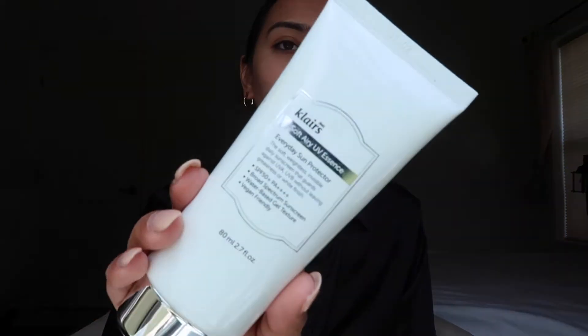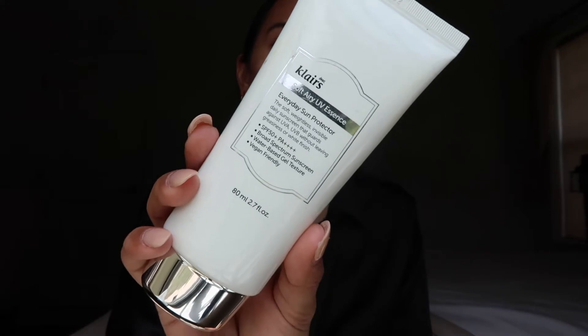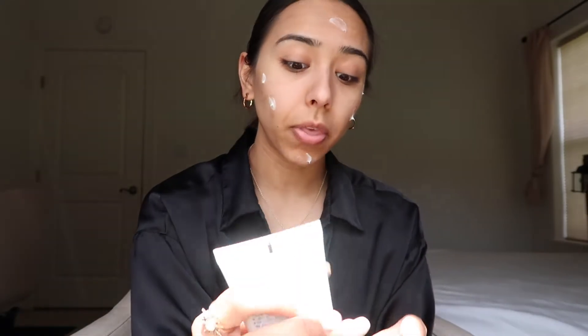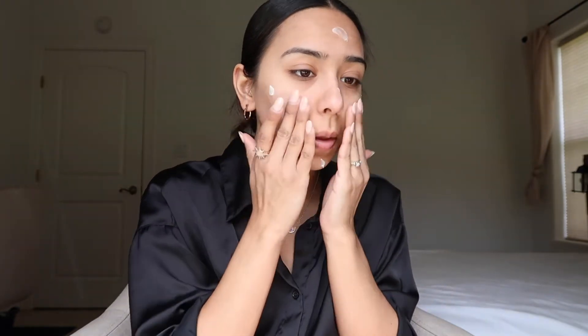I've already washed my face and done my skincare routine, so the next thing I do is go in with my sunscreen. This one is by Klairs — it's the Soft Airy UV Essence Sunscreen, SPF 50, and it's vegan friendly. I'm using my iPad right now because I don't have a mirror. I've recently been liking to put on sunscreen first, and it actually helps with the glow.